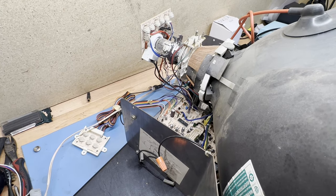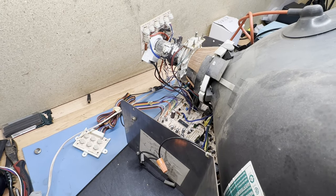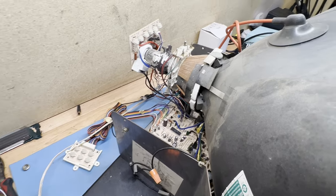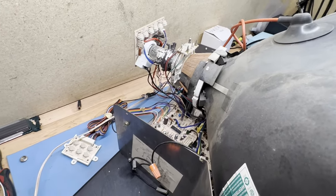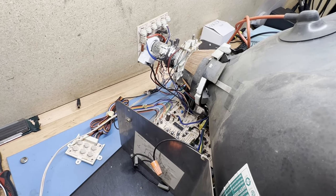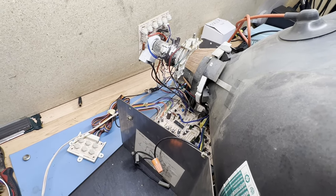I gave it a good look over and I didn't see anything actually wrong that would cause this problem you're about to see. There are some issues that need to be resolved, but nothing that would cause what you're about to see to occur. I want to go ahead and show you what's happening so we can get a before picture, so to speak, and see if we can figure out what's happening.